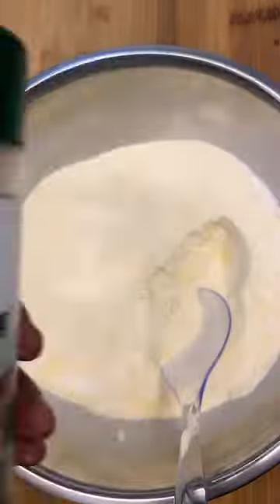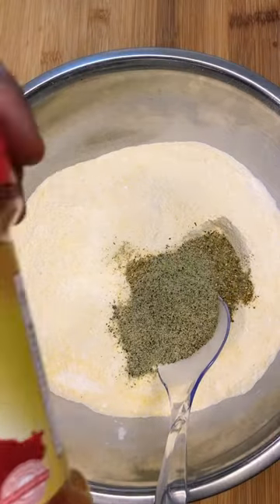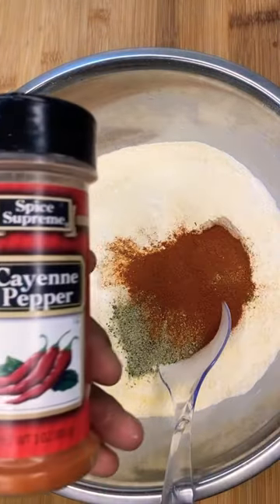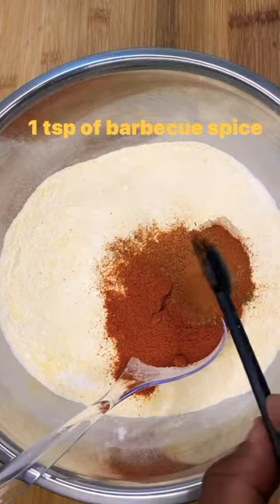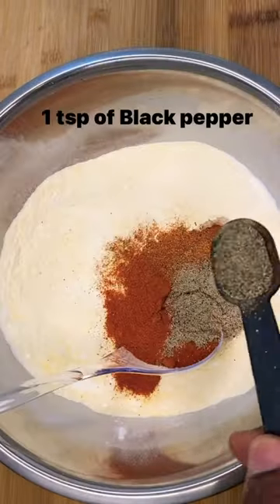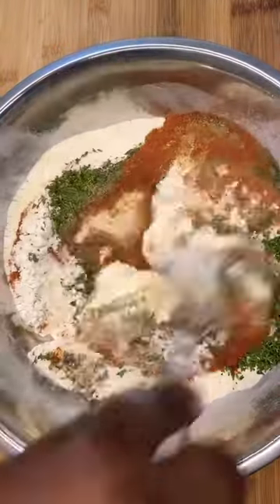Today I'm showing y'all how I made this delicious, flavorful fish sandwich. You would have thought this was catfish the way I seasoned this. If you dig the content, like and subscribe so you can be notified and electrified. Ladies and gentlemen, this fish sandwich was off the chain.